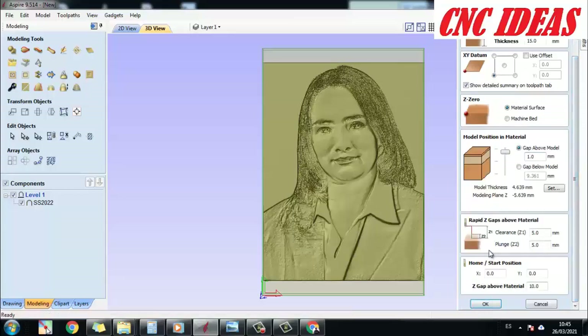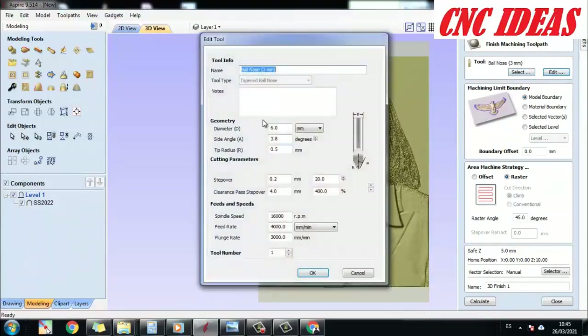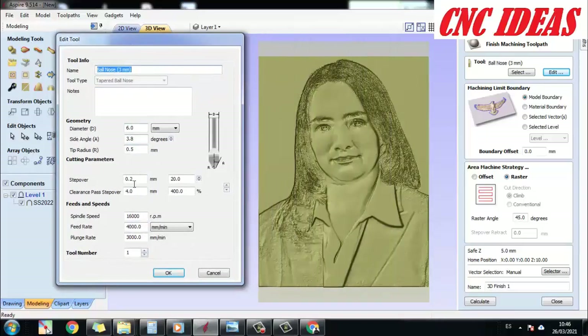I click OK. Then we look at the tool section and choose the edit option. I usually work with conical tools. In the video description I will leave more specific explanations, since I have already covered these details in several previous videos. I am simply going to set the stepover — the finer it is, the better quality the relief will have. Here we also have the RPM spindle speed, the feed rate, and the plunge rate. I am going to leave them as they are.